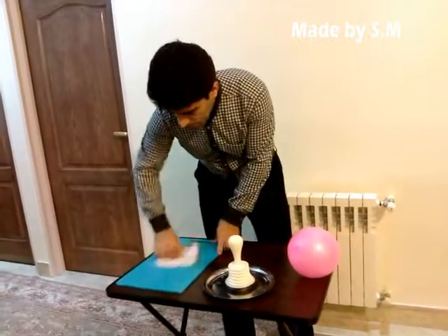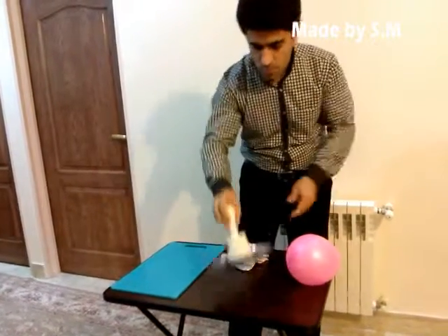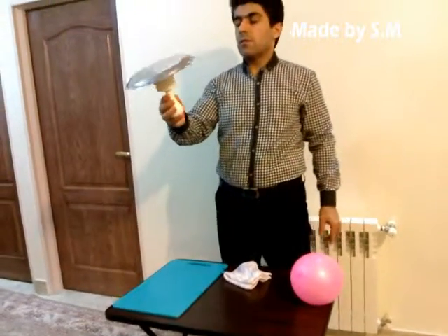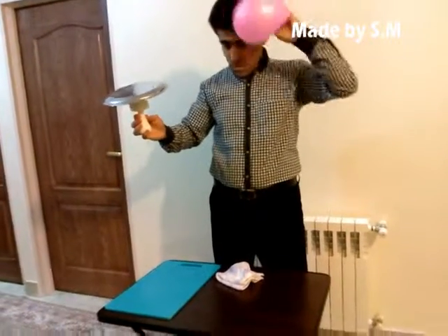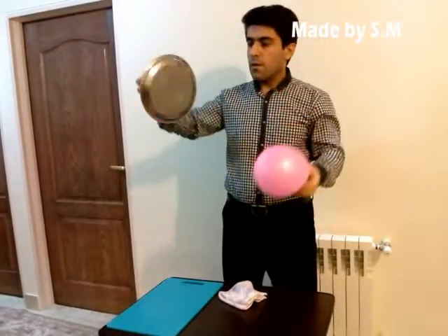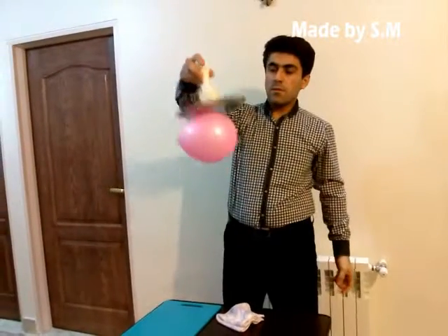I rub this plastic here and I put this. This electrophore has a positive charge and I rub the volume right here. And you can see they attract each other.